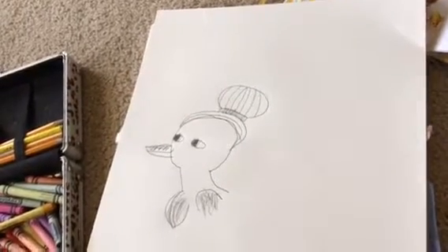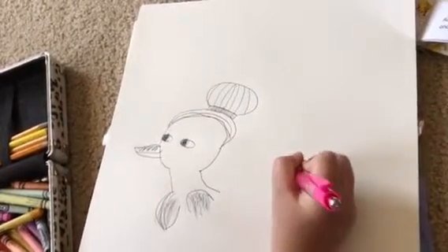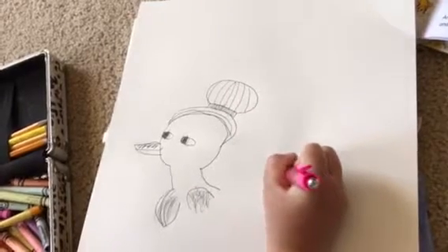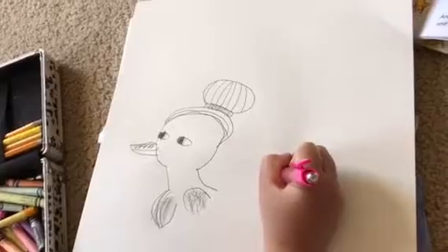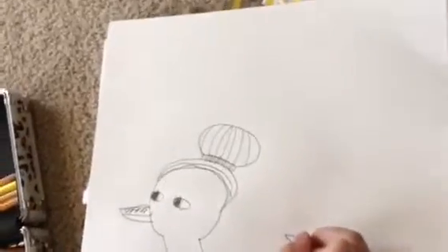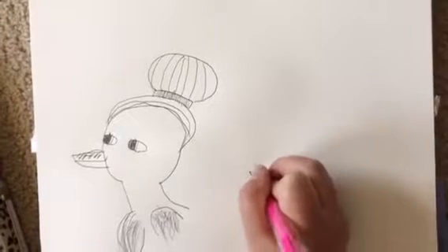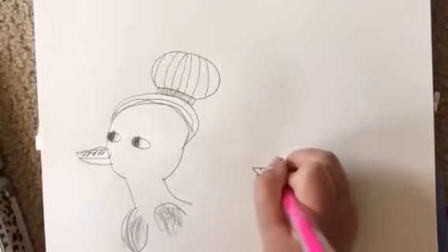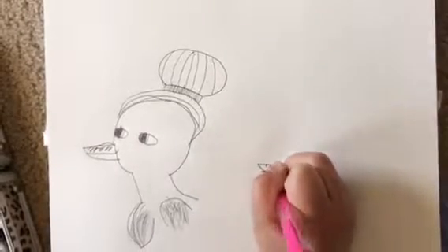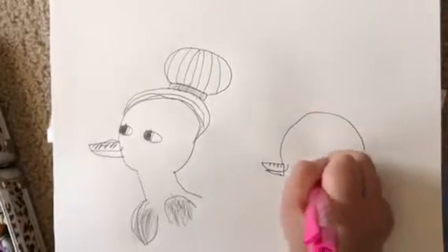Now the little baby duckies — I love these baby duckies! This is going to be smaller. I don't know why I'm making two for this one. She's just silly. Now make a big head.